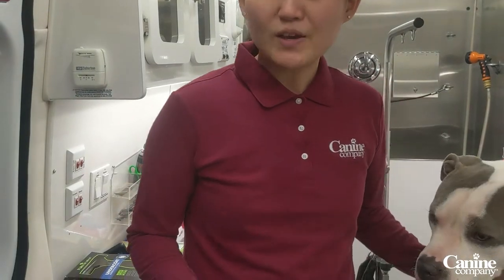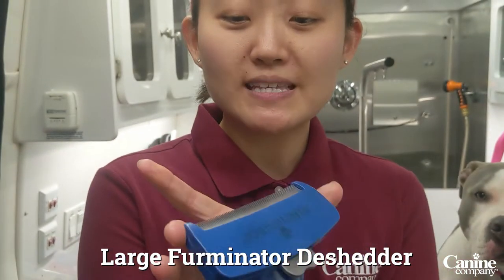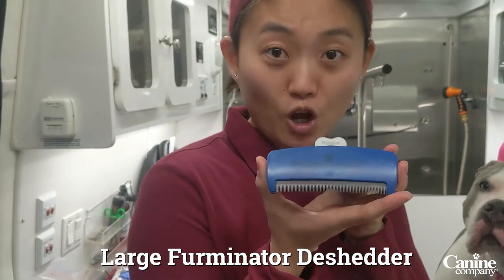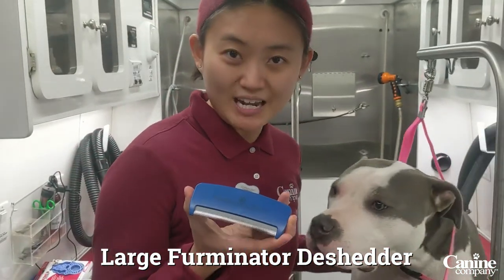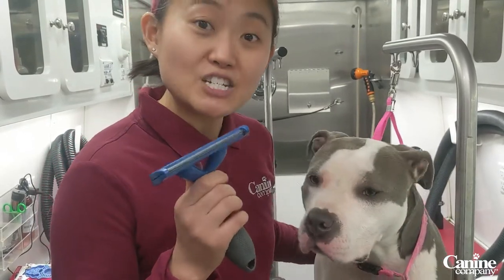Here I have what we call a Furminator. You see the size of this? It's for large breed, a large breed like Jade over here, and we're going to use this to help de-shed her.